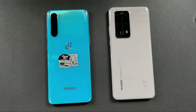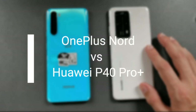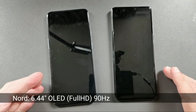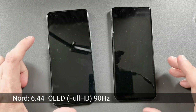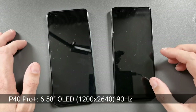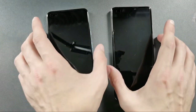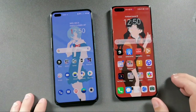Welcome to this comparison between the OnePlus Nord against the Huawei P40 Pro Plus. Starting with the screen specs: the OnePlus Nord has a 6.44-inch 1080p AMOLED display, while the Huawei has a 6.58-inch display at 1200 by 2640 pixels resolution. Both feature an AMOLED display with an in-screen fingerprint sensor.